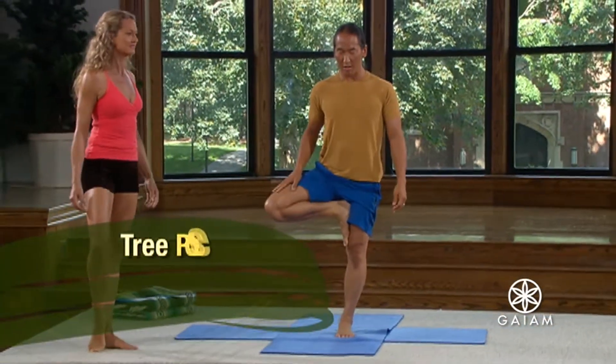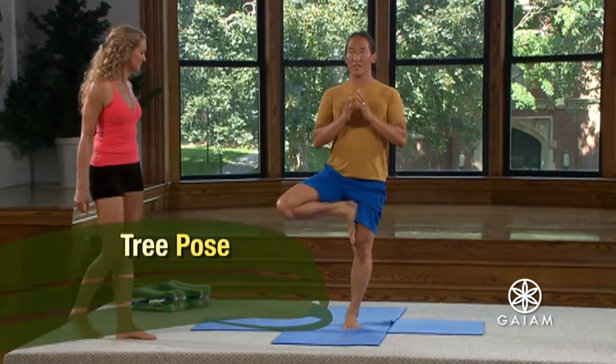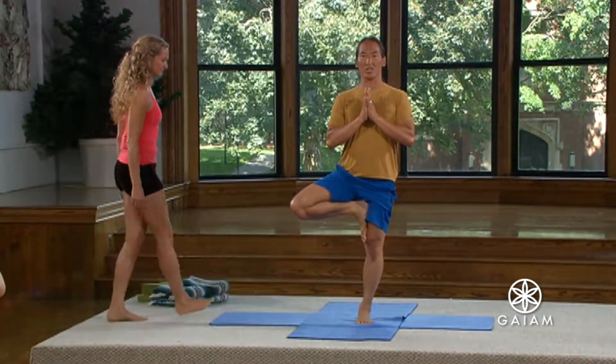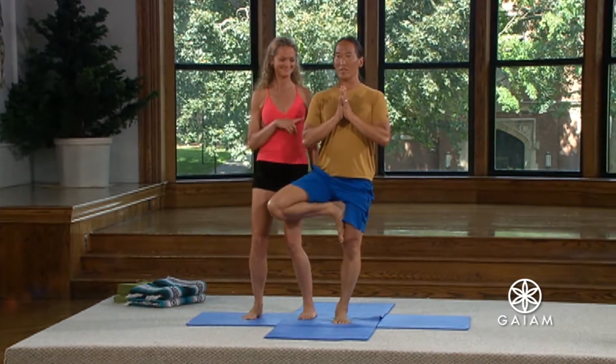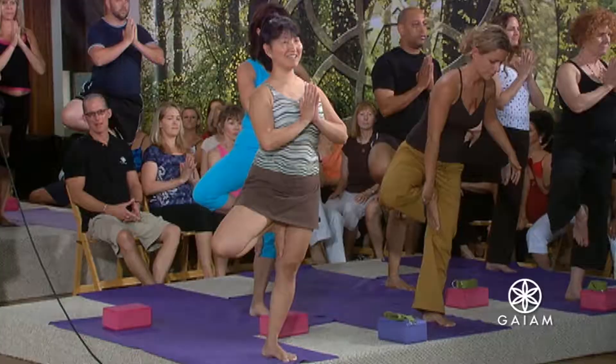In other words, you in the right there, just do this. That's perfect. Take the hands in prayer position and feel like, okay, here I am, balancing — or not. Learning to fall is such an important thing in life, because we're going to fall.